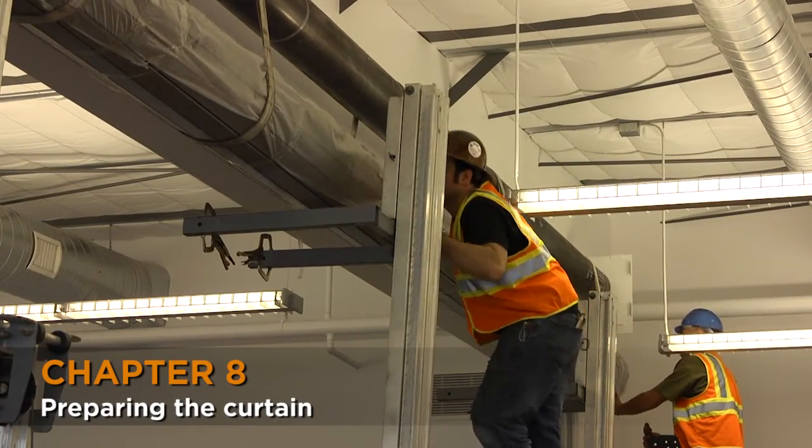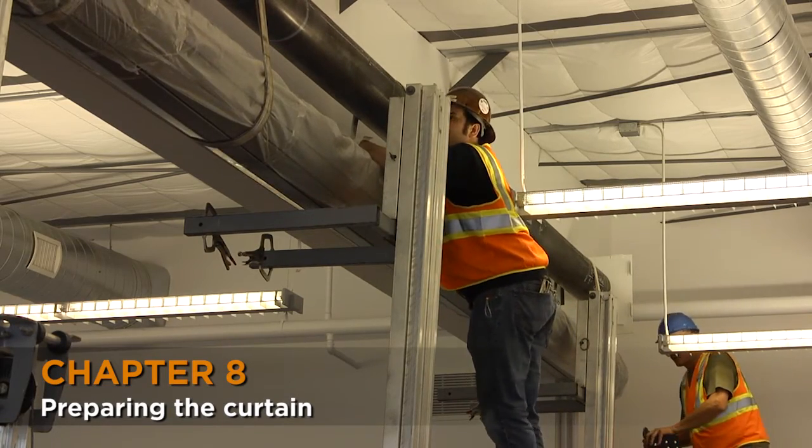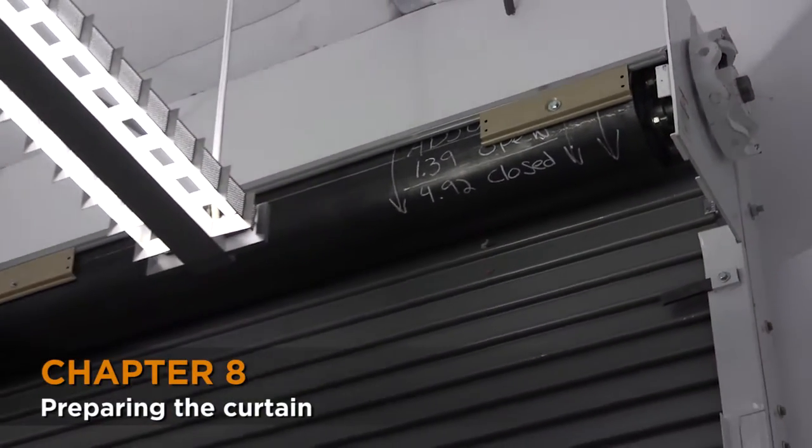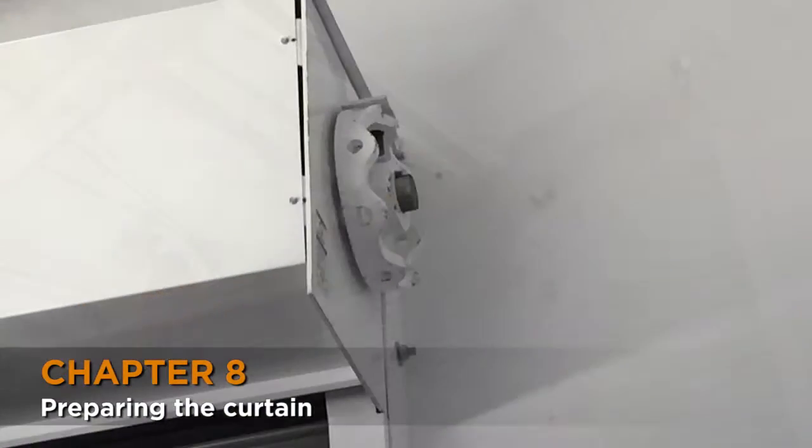Roll the curtain and attach it to the barrel as described in the Installing the Curtain video of our Service Door Installation video series. When rolling the curtain onto the barrel, since this is such a large door, be especially vigilant that the tension wheel is rotating freely.